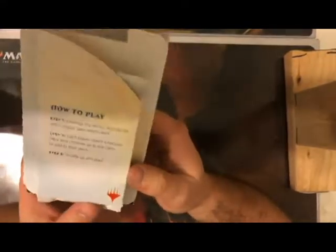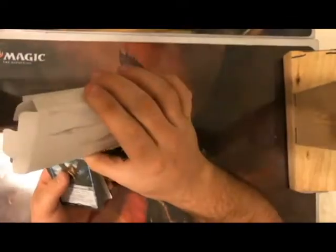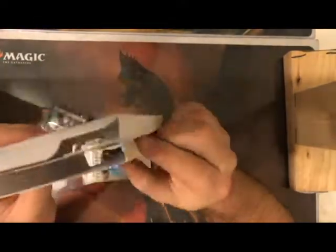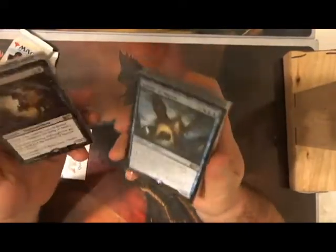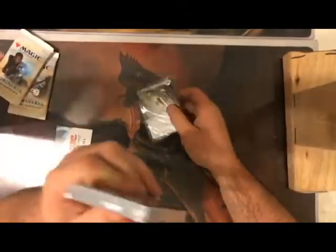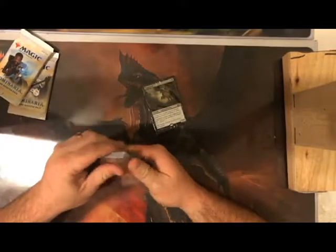Alright, unwrapping the decks. There are two packs of Dominaria that come with a very nice sliding tray — Dominaria looks really good on the side, the product looks good overall. Two packs of Dominaria and two starter decks. They do have rares — these look very comparable to starter decks you'd get at your LGS.